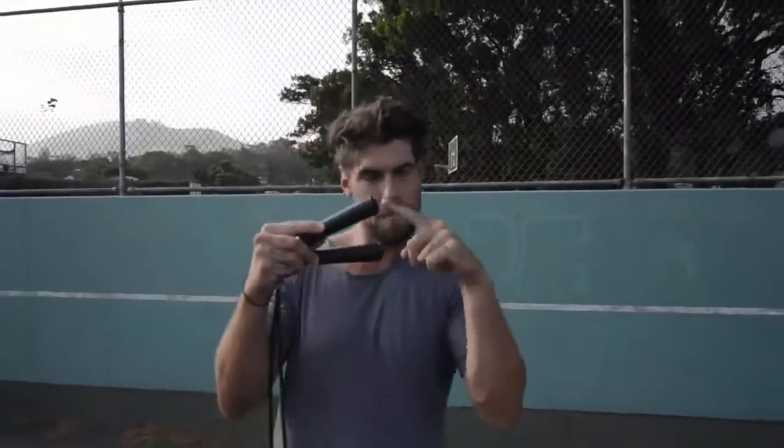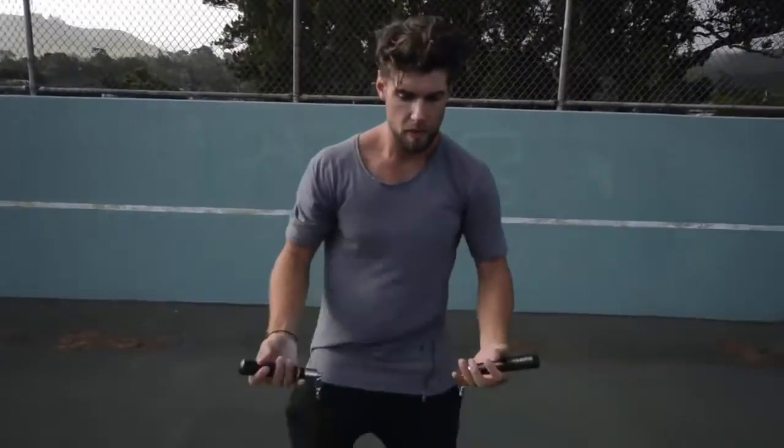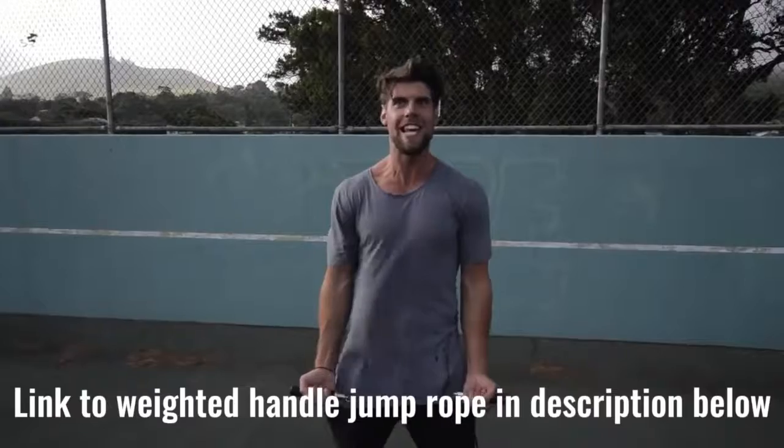Number two: we want you using a weighted handle jump rope. If you use a regular speed rope, maybe you could do cooler tricks, but you're not burning as much body fat because that extra resistance that the weighted handle rope provides helps you burn more calories.